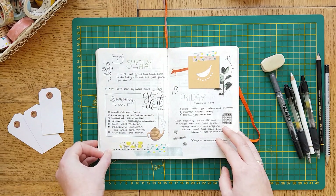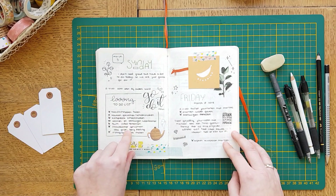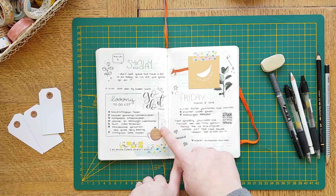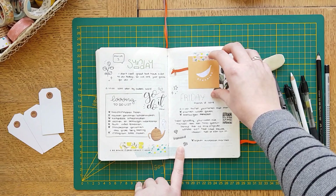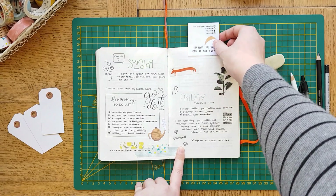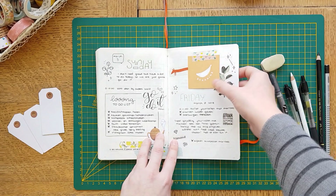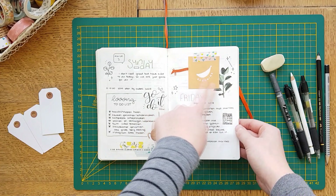Here we go with the first spread. Got a little to-do list here. And I've got some stickers that my friend got in a goodie bag from Bananina. But these are so cute. I will be using them a lot more. And I love her card — I want to incorporate that as well.